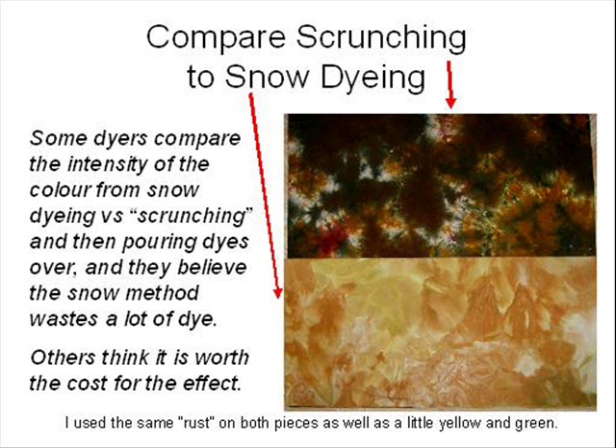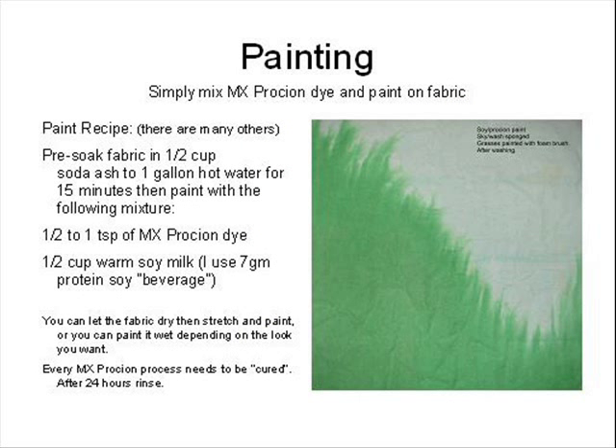Some dyers believe that snow dyeing wastes a lot of dye, but if you like the results you may think the cost is worth it. You can also mix dye and paint it directly on fabric. I pre-soak the fabric in soda ash but let it dry first if I don't want the dye diluted when I paint it on. If you pre-soak the fabric then paint it wet, the dyes will bleed a little bit into the fabric. One recipe I use is about 1 teaspoon of dried dye powder mixed in half a cup of warm soy milk. Some people make their own soy milk but I just buy the 7g protein soy beverage at the grocery store.